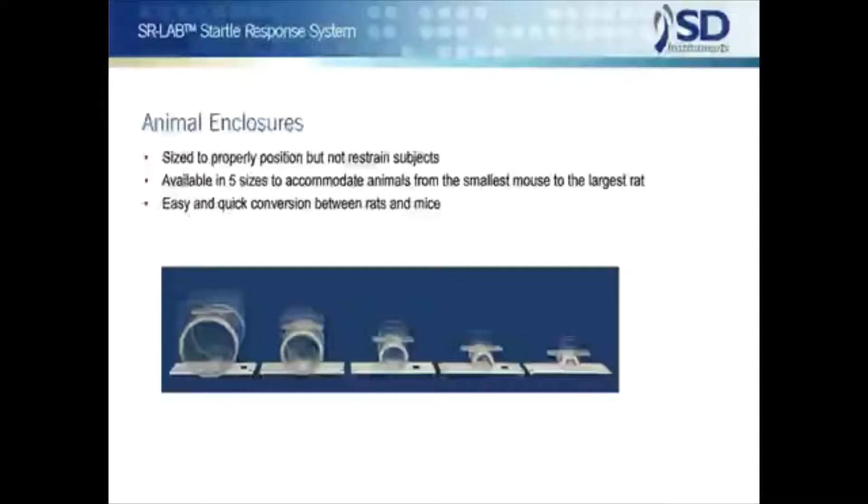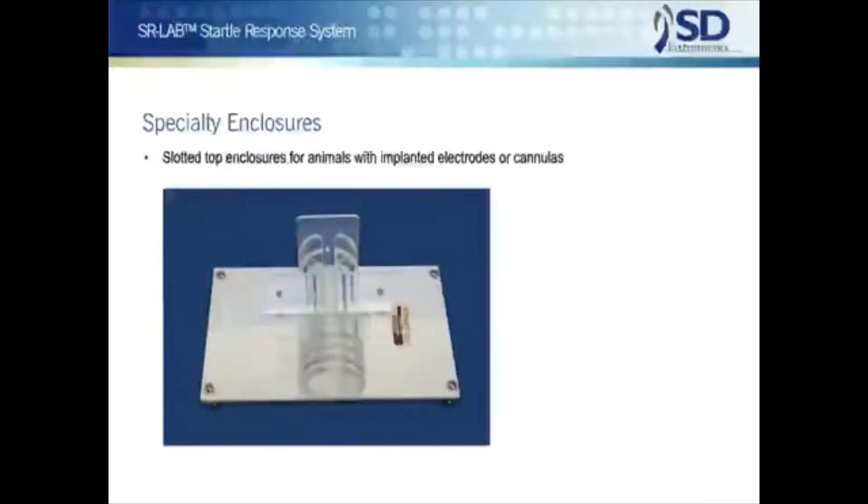Animals for testing are placed in enclosures which are sized to properly position but not restrain the subjects. To ensure the correct fit in an enclosure, five sizes are available to accommodate animals from the smallest mouse to the largest rat. Enclosures are easily interchangeable, so conversion from large to small animals can be accomplished in just seconds.